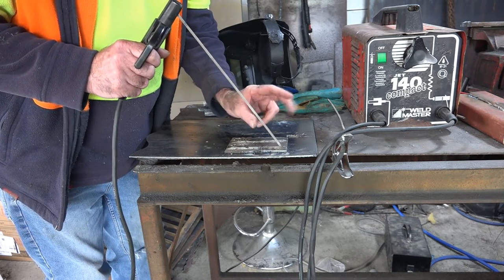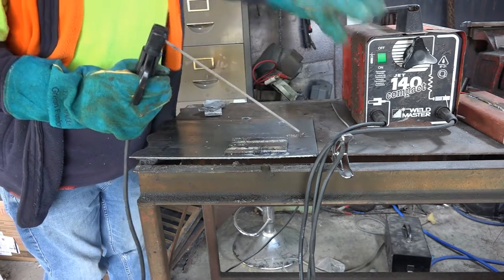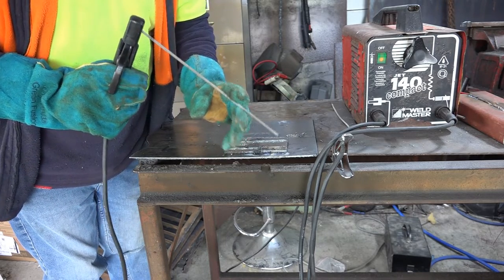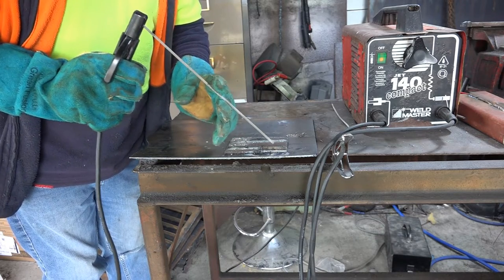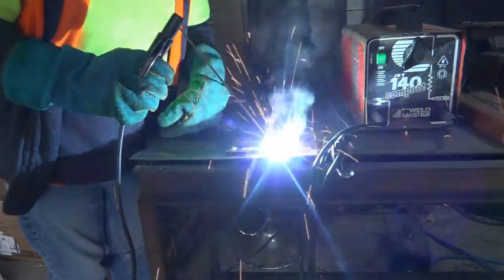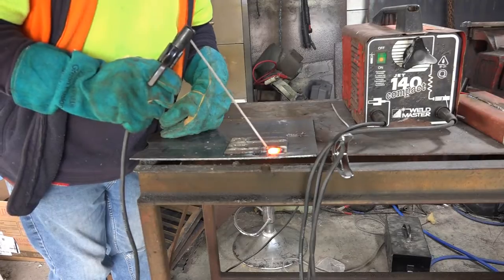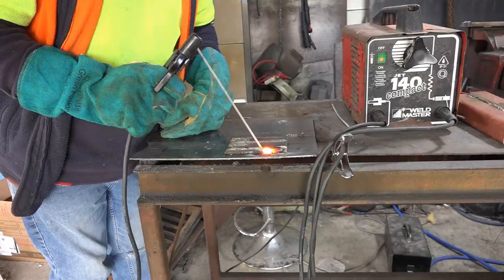So what I ended up doing was — with gloves on of course — grab it about here. See, we're flopping around like this, but if you hold it like that — like you're holding a pool cue — that's what I do. And once you get it started, then you can move your finger away and you don't get burned. See what I mean about starting it again when it's hot? Starts almost instantly.